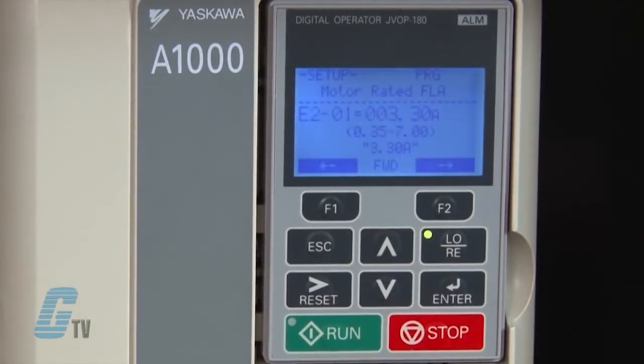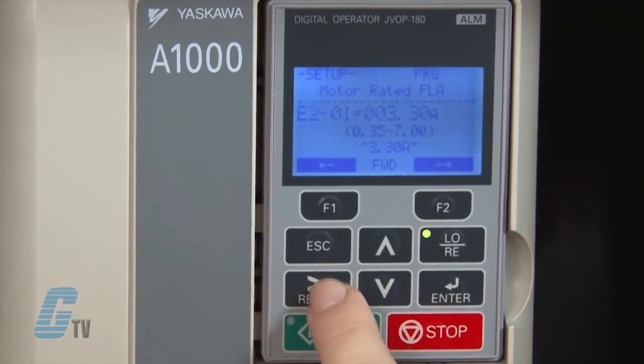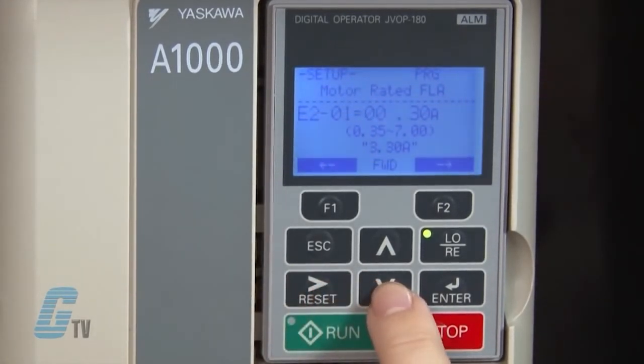I can then press enter to change the motor rated current. The default says 3.3 amps, but this motor is rated a little smaller than that. Following the data found on the motor's nameplate, I know that this motor has a rated current of about 2 amps.